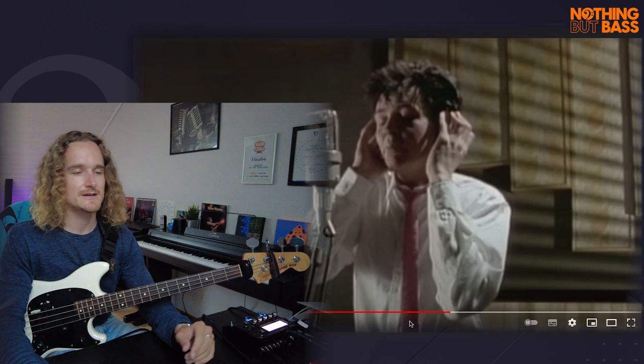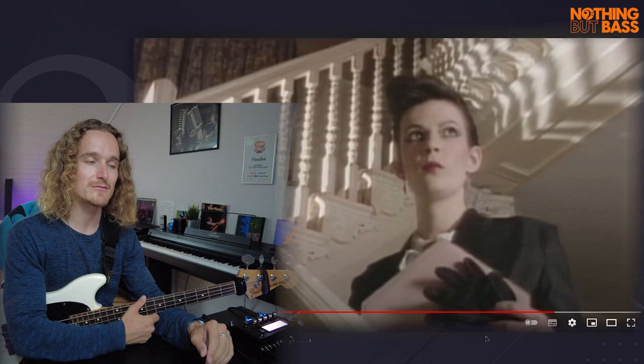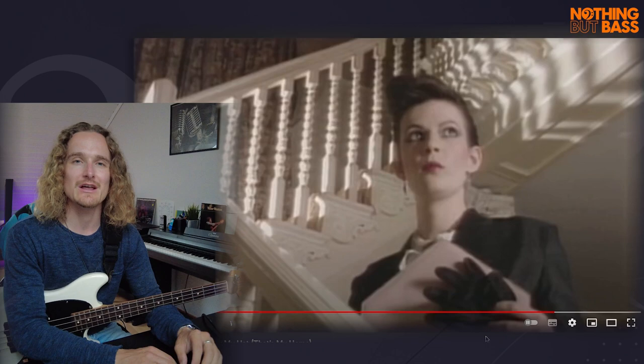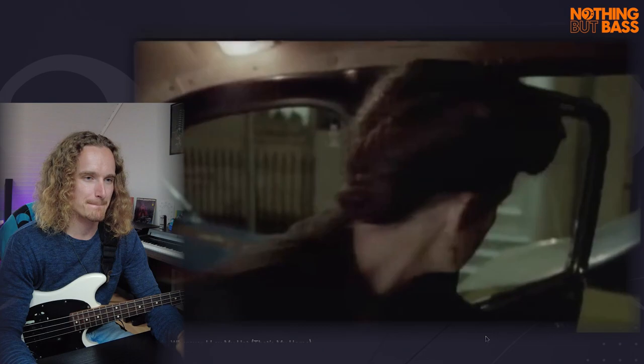The last point is the outro, where you can hear that Pino has been given the green light to go crazy — to do what he wants, keep the energy up, play lots of notes. It's super impressive.